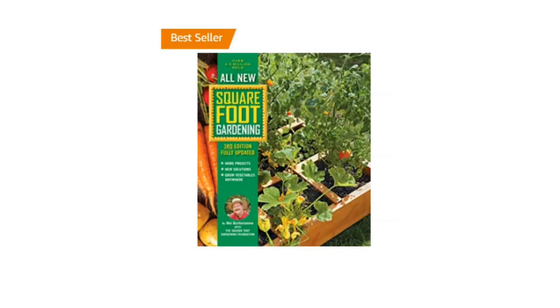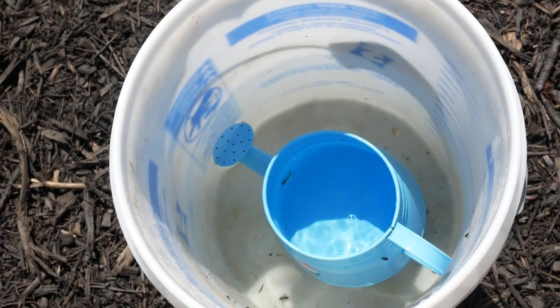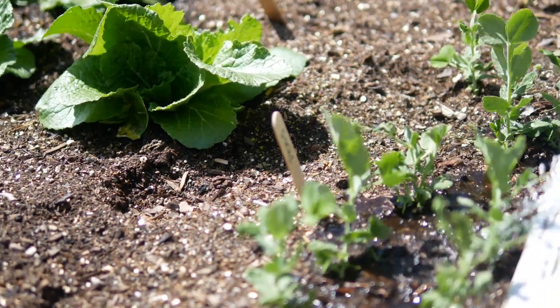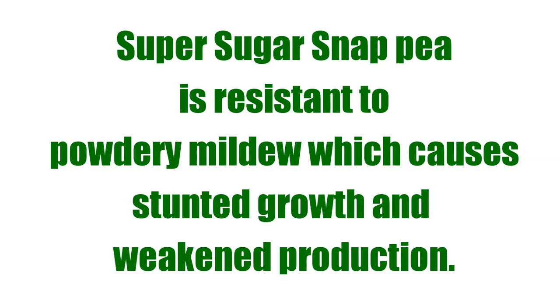In the third edition of the Square Foot Garden book they walk you through how to make an irrigation system for your beds. The traditional way is to keep a water bucket in the garden and water your plants at the root — about a cup once a week or whenever they look dry. Try to water your peas at the soil level, because if you're not growing the super sugar snap pea, which is resistant to powdery mildew, your peas may be susceptible to it, and watering at the root will help prevent that disease.